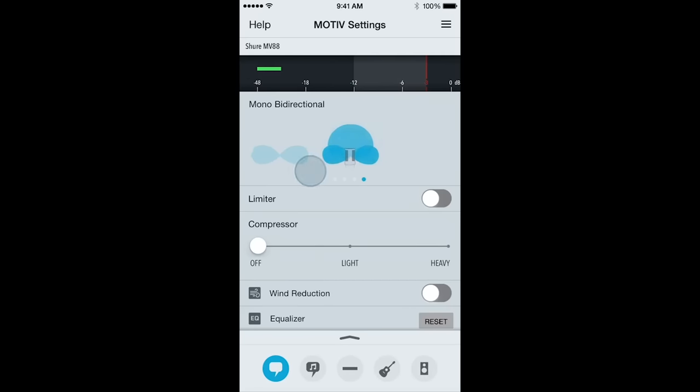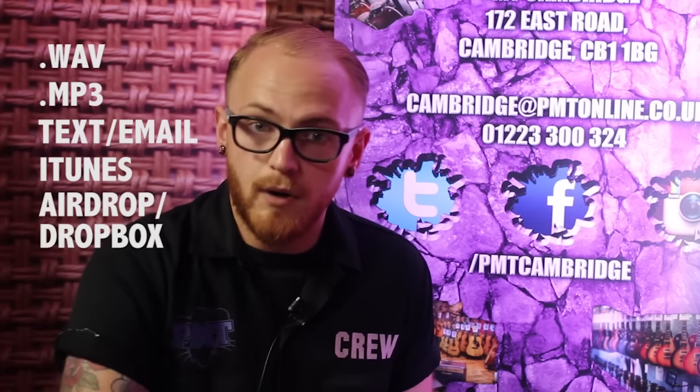The Motive app also contains five preset modes for quick and simple use. You have speech, singing, acoustic, loud — if you're looking to do live band recording — and also a flat preset. You can record to WAV or MP3 and then share your sounds via text, email, iTunes, AirDrop and Dropbox.